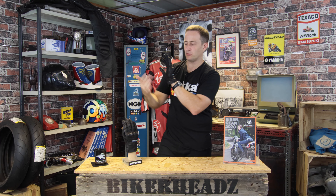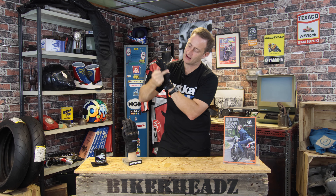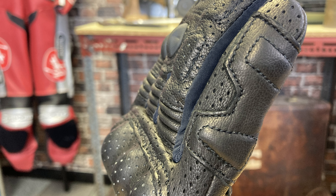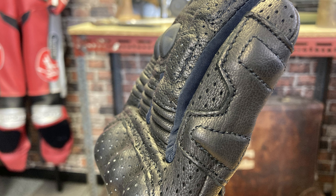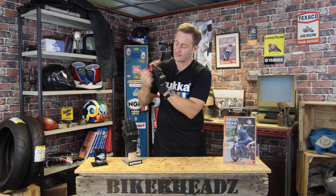Coming to the side of it, you can see its sports connotations running up the back. Running up the side, you've got a double layer of leather on the little finger. So if you do have a low side, it gives you that extra layer of protection on that little finger, which is a high impact area — particularly for racers, they quite often injure their little finger, but you've got that extra layer of leather there for protection.